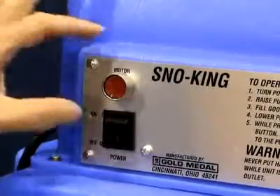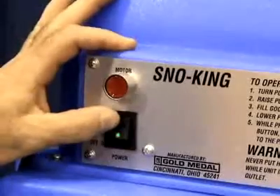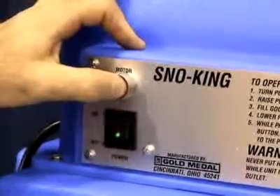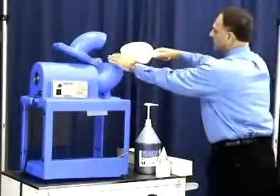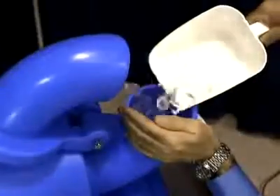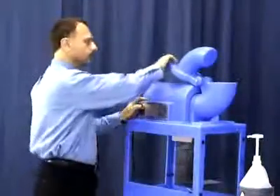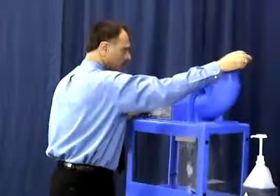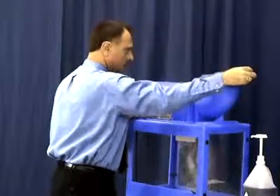Turn the power switch on and locate the motor switch, which is a round, red button. The motor will not operate unless you press and hold this red button. Load the ice chute with ice cubes and fill up the chute to the top. Any cubed ice will work. To shave the ice, press and hold the red motor switch and gently push down on the pusher handle. The ice will shave and fall into the cabinet.